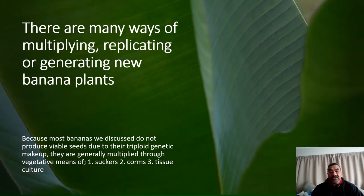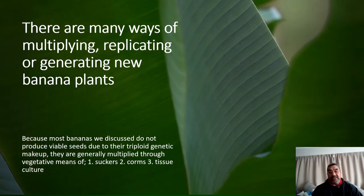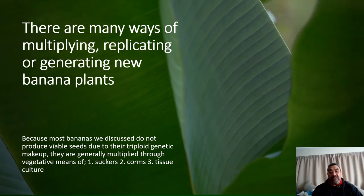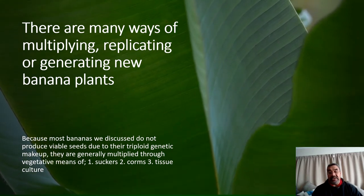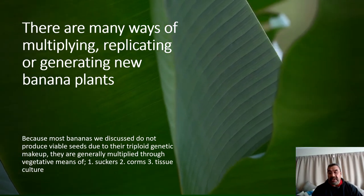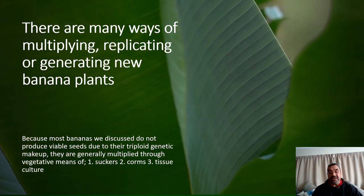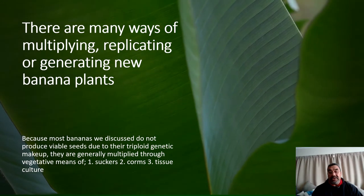There are many ways of multiplying and replicating new banana plants. As I mentioned in the first lecture, most bananas do not produce viable seed — these are the bananas of commerce because of their triploid genetic makeup. And so they are multiplied using vegetative means of planting suckers, corms, or tissue culture.